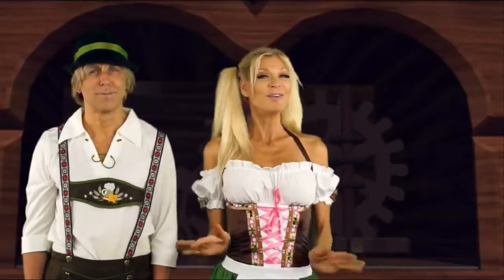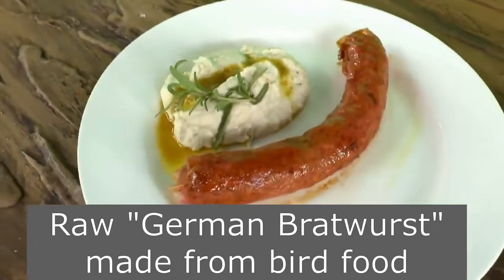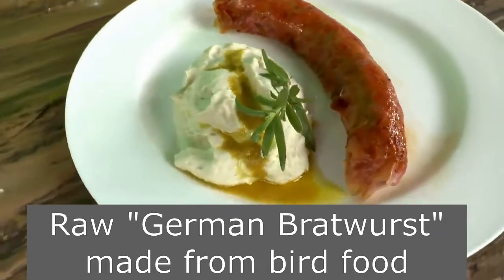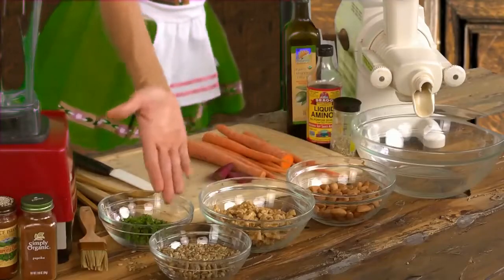Today, in honor of Oktoberfest, we are going to be making a bratwurst sausage, but it's all vegan and all raw. The ingredients are very simple: almond, walnut, and sunflower seeds.